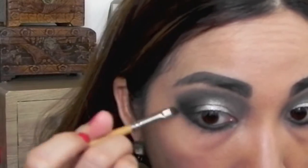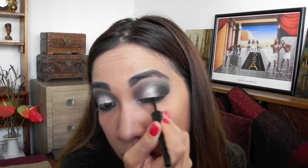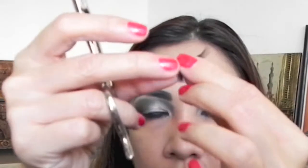Line the lower lash line and waterline with a black kohl pencil, and then top it off with a black eyeshadow for more staying power. Use a liquid liner to line your upper lash line. Curl lashes and apply two coats of mascara. To add more drama, apply false eyelashes.